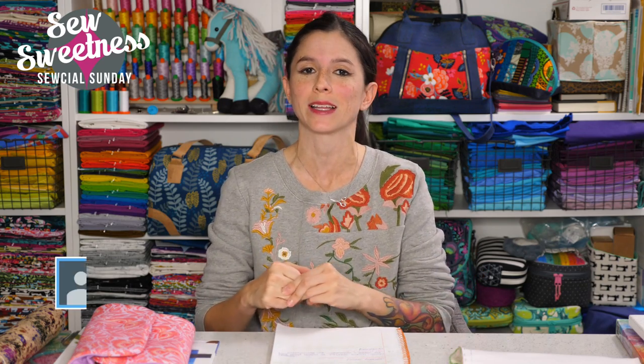Thank you to Beverly for asking that question. We have a giveaway at the end of the show. I'll be answering some questions live — bag making, notions, tools, or general sewing questions — on either Facebook or YouTube. Danny will be checking the comments. Last week's giveaway winner was Jen Bellingham — congratulations, Jen, I've already contacted you via social media.